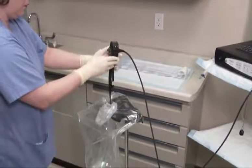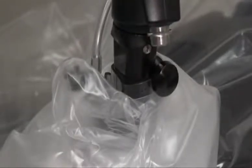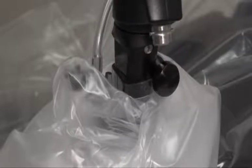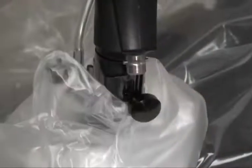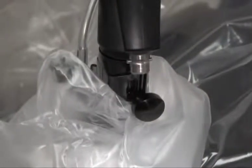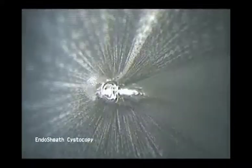Gently slide the insertion tube into the sheath. Do not twist the insertion tube during installation as it may create resistance. Align the locking knob on the cystoscope with the vertical slot on the sheath connector. When the locking knob is fully seated in the slot, rotate it to a horizontal position — this secures the fit between the sheath and the cystoscope. You can verify proper seating of the cystoscope distal head into the sheath window by visualizing a clear image on the screen of the DPU. No glare should be evident and the sheath window should be in direct contact with the insertion tube distal head.